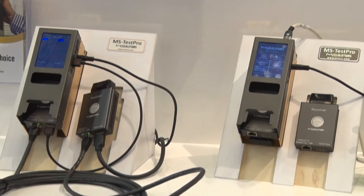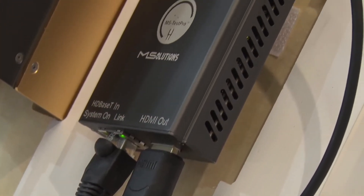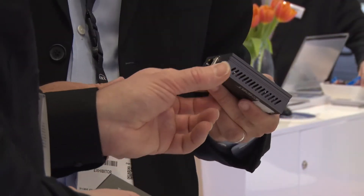HDBaseT came about basically because of the restrictions on HDMI in terms of cable length. HDMI is good for up to about 8 to 10 meters; beyond that, HDBaseT with the extenders is able to extend up to 100 meters. We support HDBaseT spec 1 at the moment, so we're currently able to support 4K30 on HDBaseT.